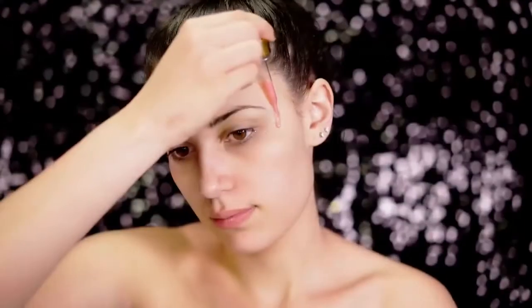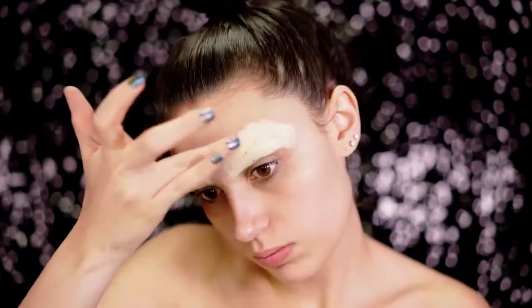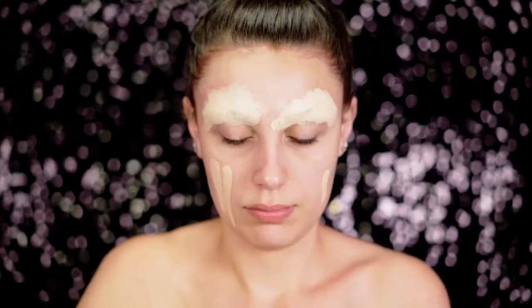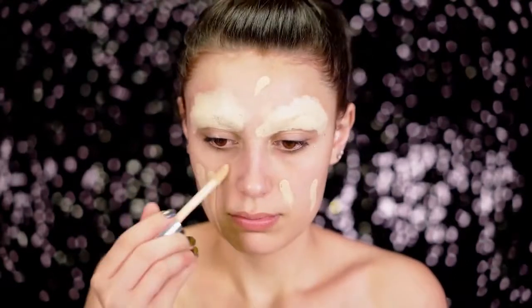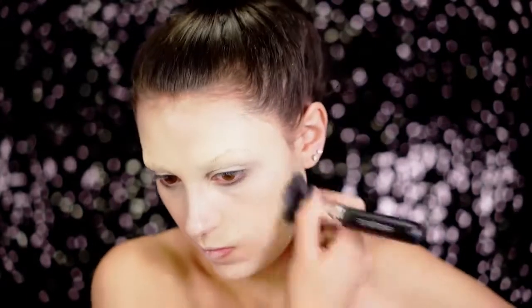First you're going to want to create a barrier between your skin and the makeup so nothing gets into your pores by adding a primer on first. Block out those brows because we're not going to be needing them today — we're going to create a whole new shape. For foundation you're going to want to use something pretty high in coverage. Here I'm using about a medium coverage foundation and this is going to give us a really poreless, flawless doll base, which is what we're really going for.